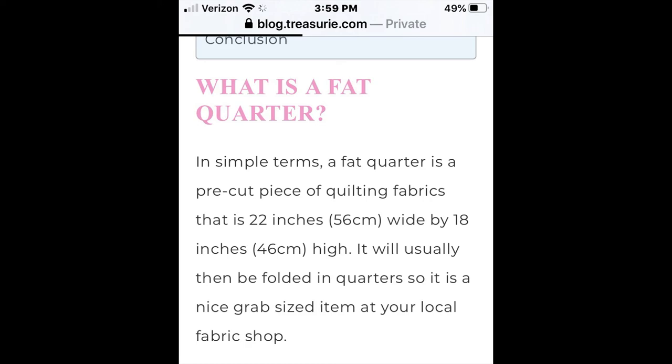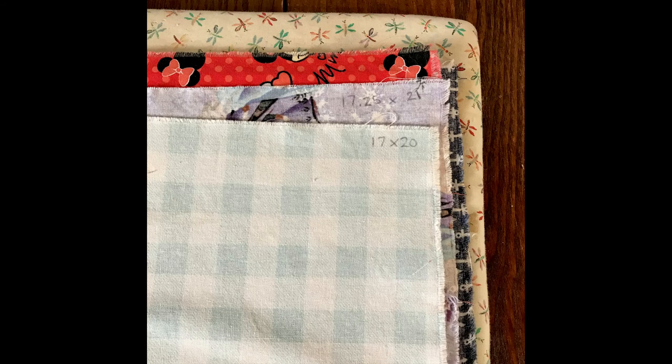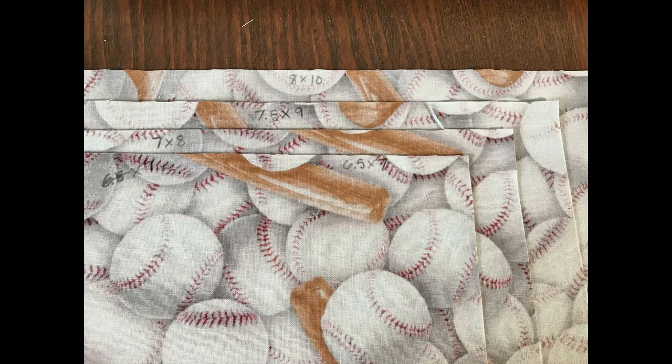I have this stack of fat quarters that I've laid out and ironed. You can already see that they're not exactly the same size even on top of each other. I went ahead and measured just to see for myself. The top one is 17 by 20, and the one underneath is 17 and a quarter by 21 inches. The Mickey Minnie Mouse one underneath is even bigger. So it just varies every single time.